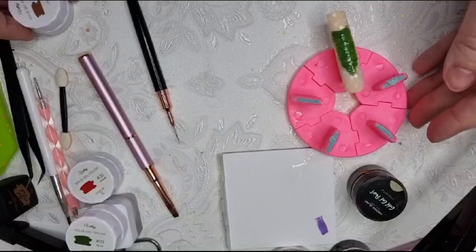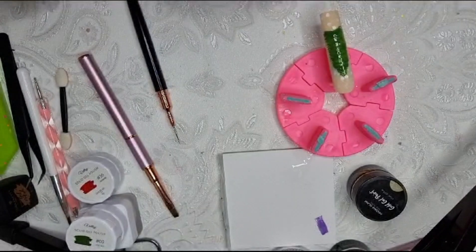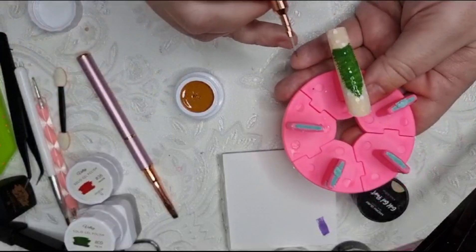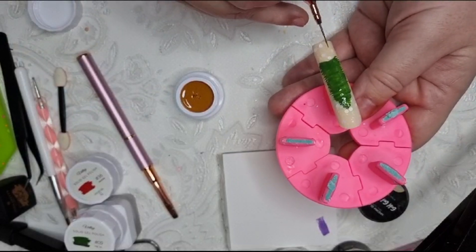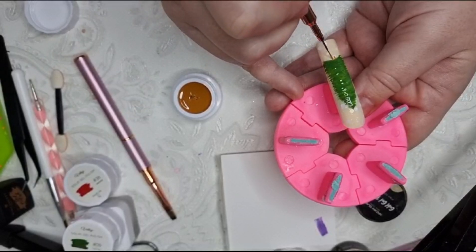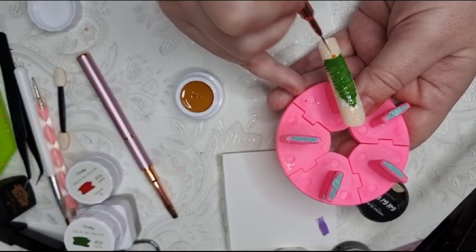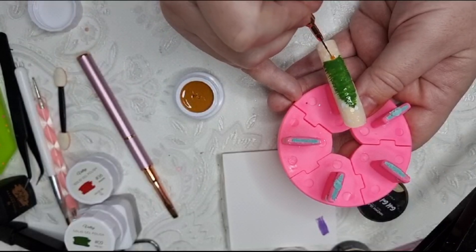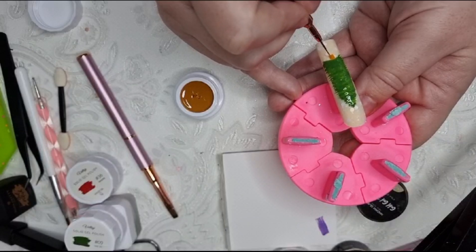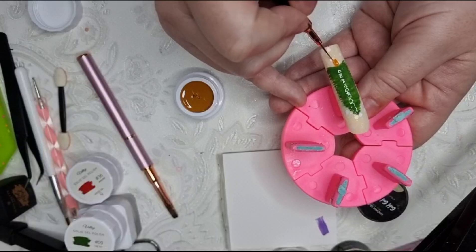Now I'm going to do the little trunk - the trunk color is called Say Yes from Betsy - and it's just in the middle here, just drawing a little bit like that, just a teeny bit for the trunk. Then bring it down a bit more because I will be covering that so it doesn't matter, just to get an idea where it will be. Bringing it down a little bit more and then I'll pop that in the lamp for 60 seconds.